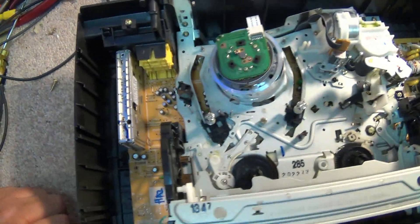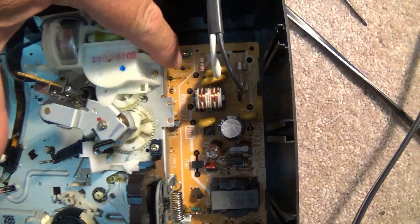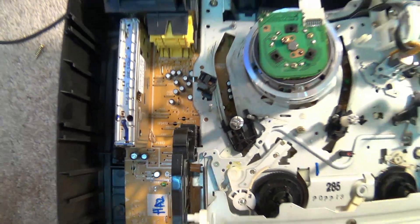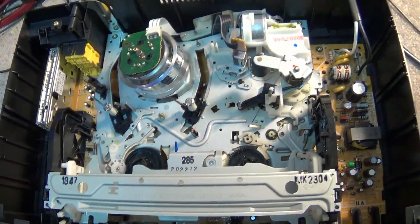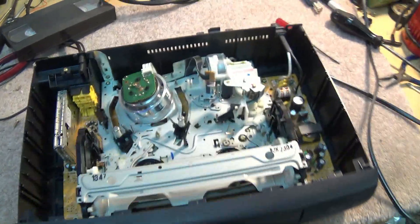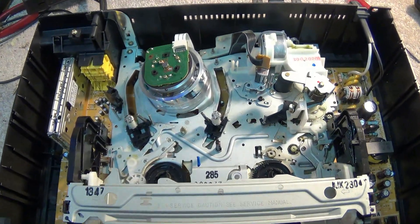I have no idea where we're going to scope this thing. I see there are some test points down here, and some test points over here — one of these is going to be the RF and another one is going to be the head switching. So let's find the test points so that we can try and do an alignment on this thing and see if we can bring this machine back from the dead.